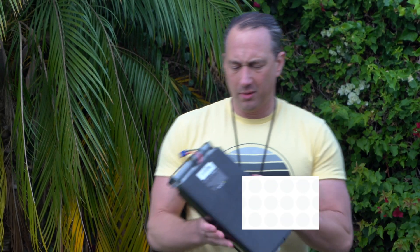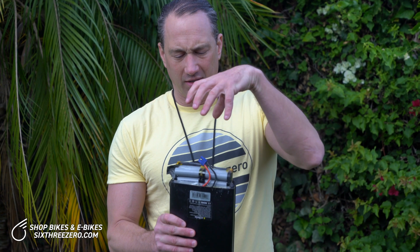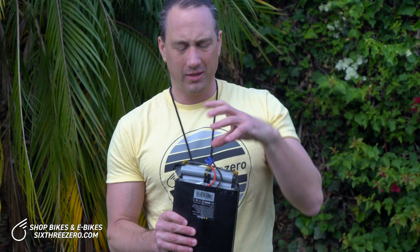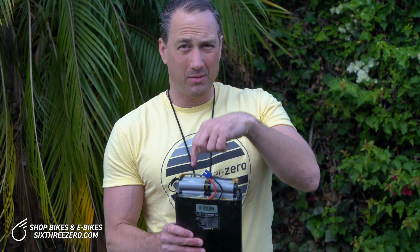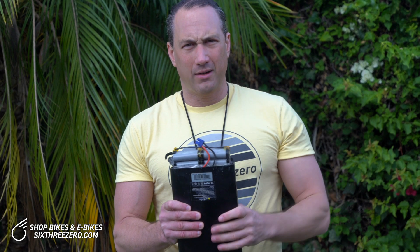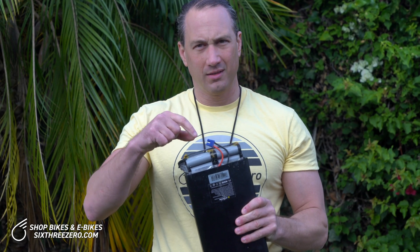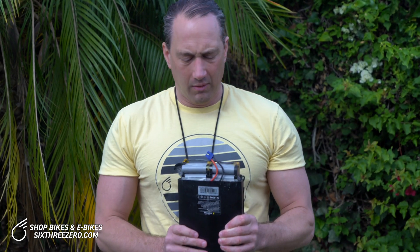The battery pack is really just a case, basically. What it does is enclose the battery cells. The battery cells are actually batteries themselves, so this is more of a battery pack. This is the 500 watt battery, so it has 52 of these cells or batteries — there are 13 sets of four.